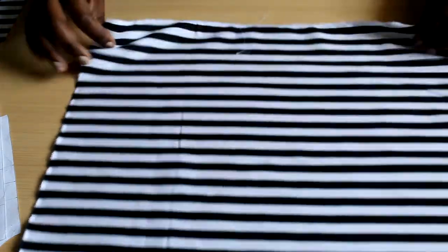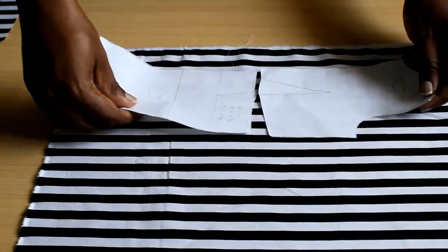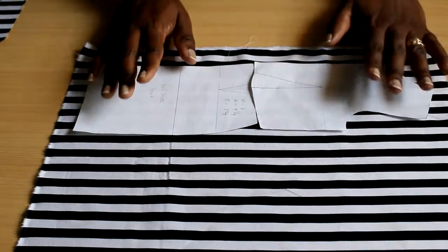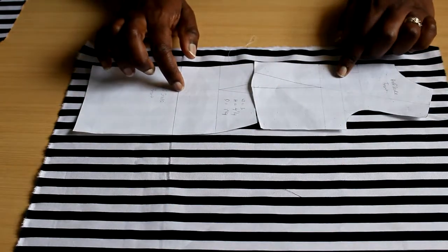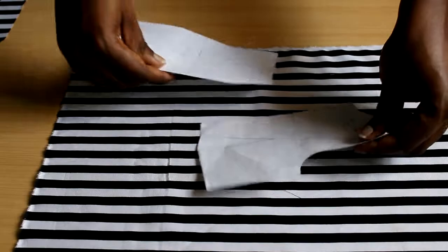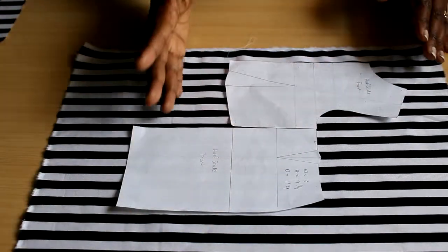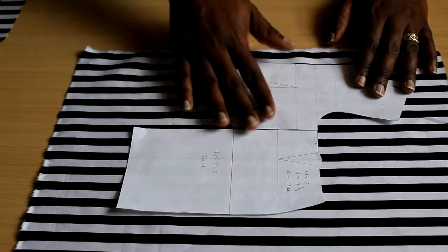The third method is cutting on a single layer. You simply place your pattern on unfolded fabric and cut around it, giving you one piece. You typically cut on a single layer when you only want one piece or when the piece is an odd, asymmetrical shape. So the three general methods are: on the fold, double layer, or single layer.